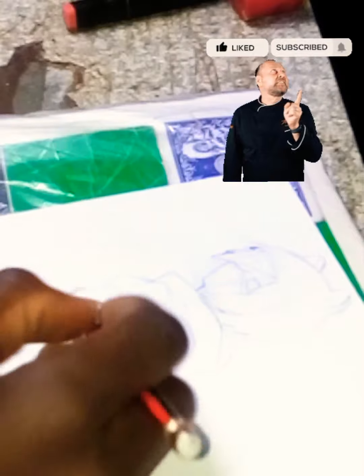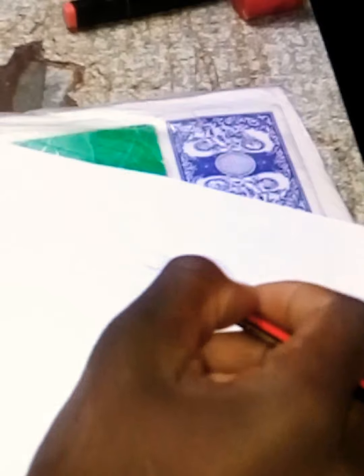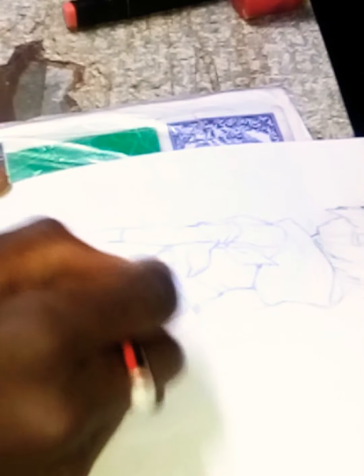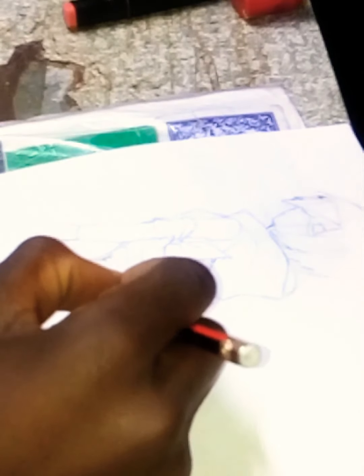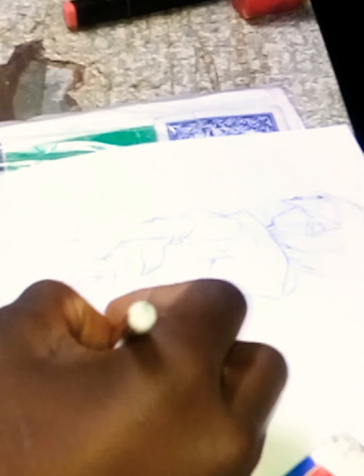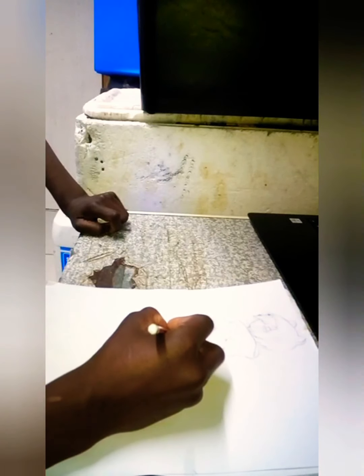I'm going to zoom in a bit so you guys can see. Comment below what you think about my drawing.